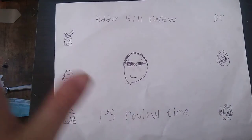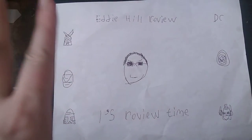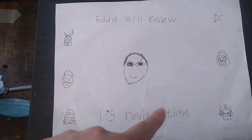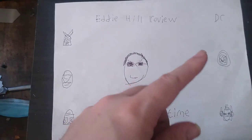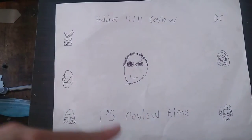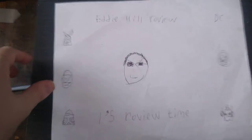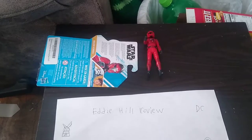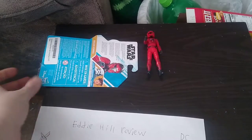Hey, what's up, YouTube land? It's your boy Eddie Hill, and it's time for another Eddie Hill review. It's review time, people! And today, we'll be reviewing a figure from none other than Star Wars Resistance!